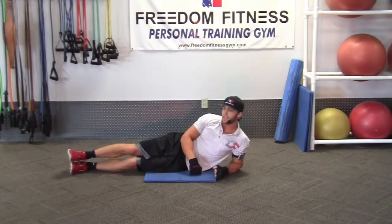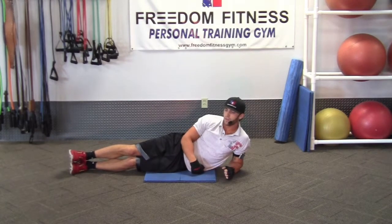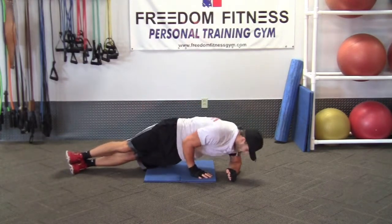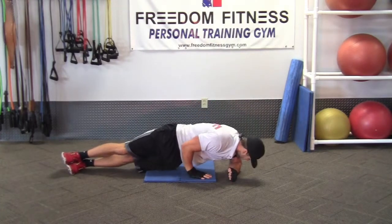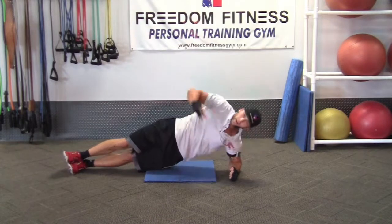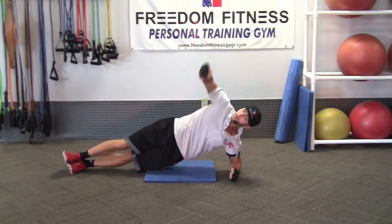Now we're going to go ahead and break for 10 seconds. This is the second way to do it, which is a little bit easier — a little easier to keep your balance. Also a great workout. Right here we're going to touch the ground, come all the way up. We're touching the ground here for balance because it's hard to tuck that shoulder and not touch the ground. This is the second easiest way to do it.